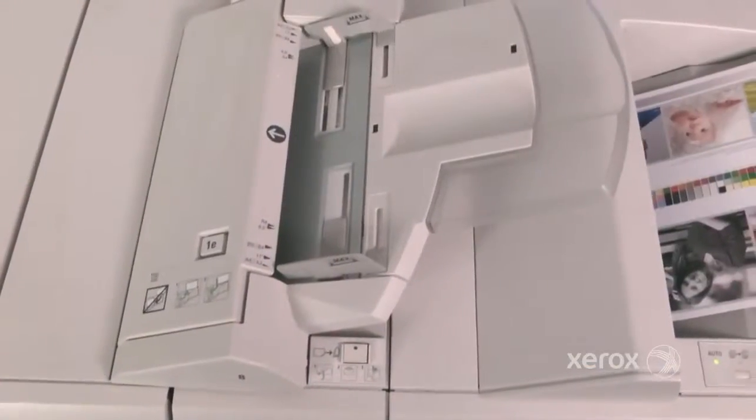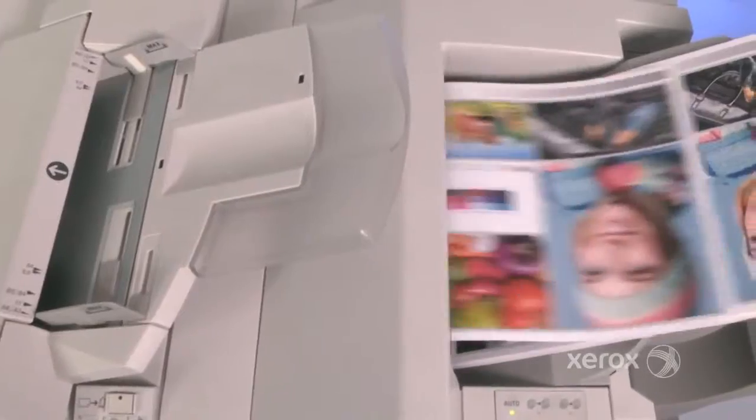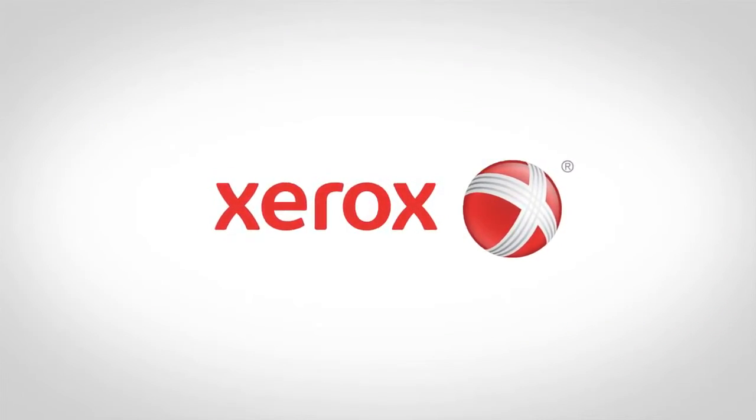This simple process is up to four times faster than standard manual calibration, making it easy to maintain stable color on the Xerox Versant 80 Press every day. We'll see you onward from the Xerox Versant 80 Press episode.